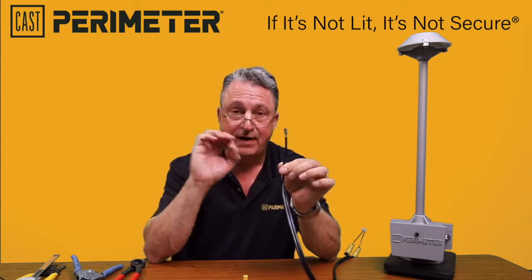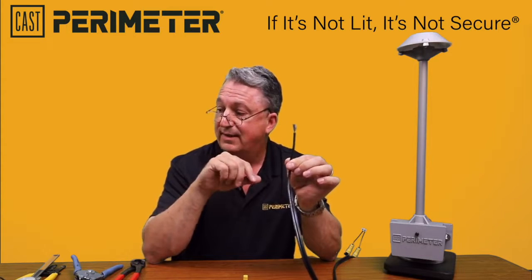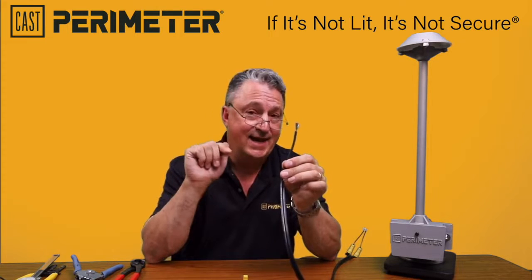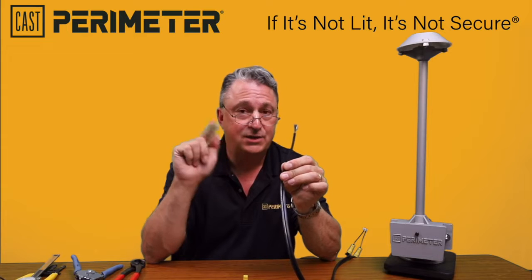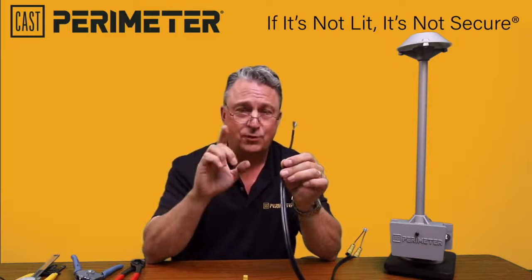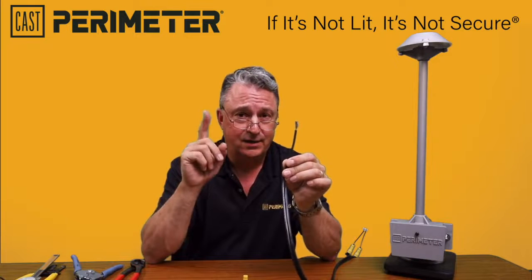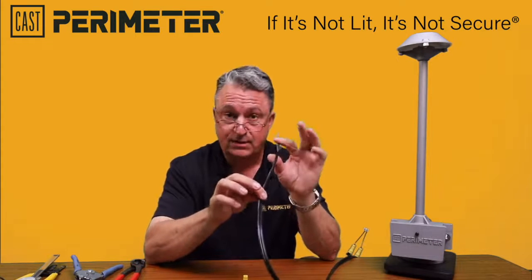If you happen to be doing 8 gauge wire, it's vital that you purchase the blade set L8763, available from Cast Lighting as the CASTRIP2. The first one is the CASTRIP1. That makes sure you've got the right tools and don't mess up this wire.